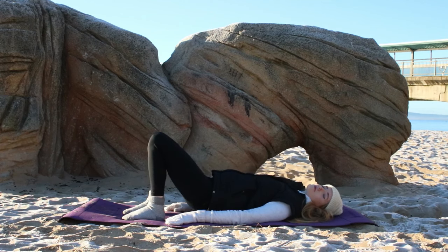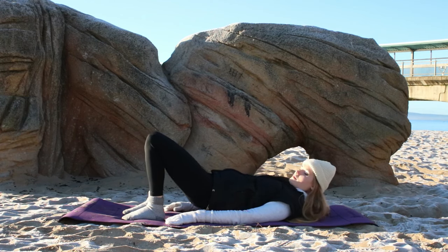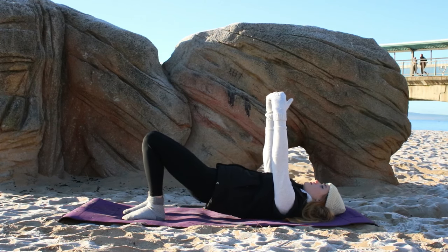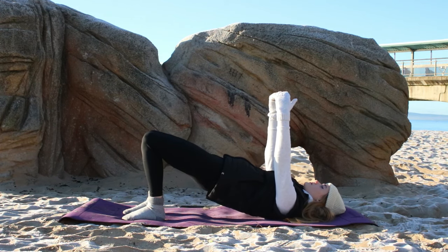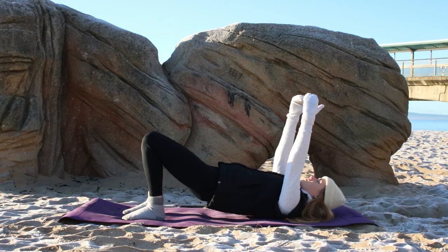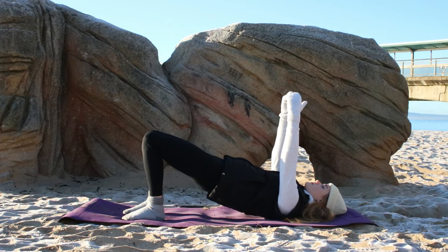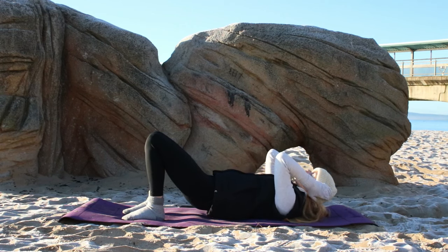Inhale and lift the hips up as far as you can, squeeze the glutes, exhale lower — not all the way. Keep the glutes engaged and then inhale lift back up, exhale lower. Really working the glutes, the gluteus medius mainly here, but we'll get into the other areas of the glutes further into the practice.